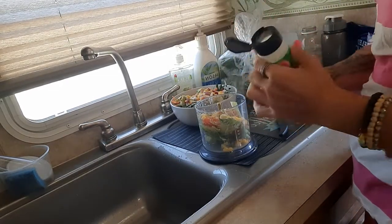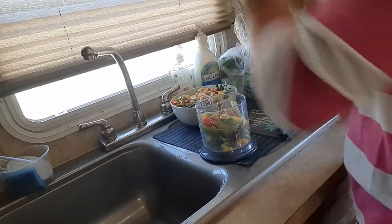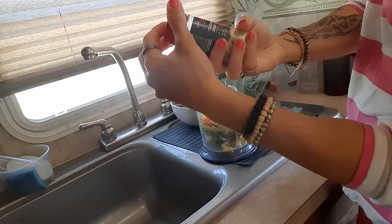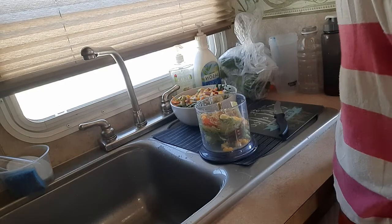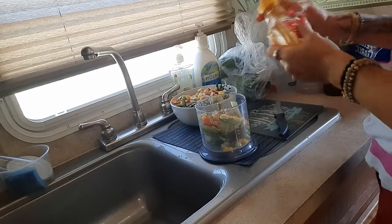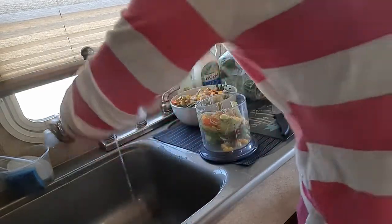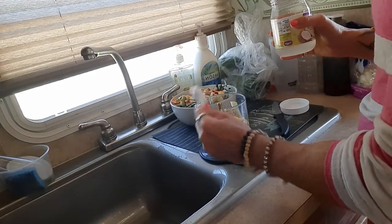I'm going to put some parsley. I never measure anything, I just do some zesty blend herb with garlic — though I already have garlic in there. I'm going to add a little bit of honey, just a little to give it sweetness, and then a little bit of coconut oil — not even a full tablespoon. I love the taste of coconut oil; I do a coconut oil pull every morning.